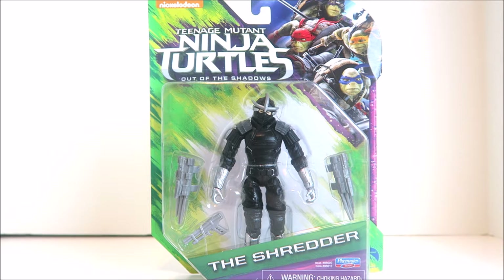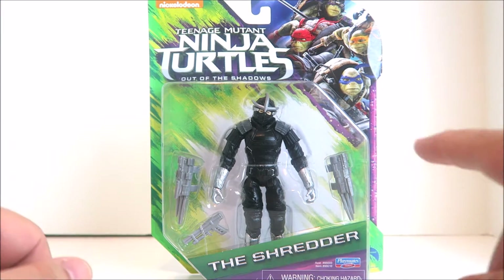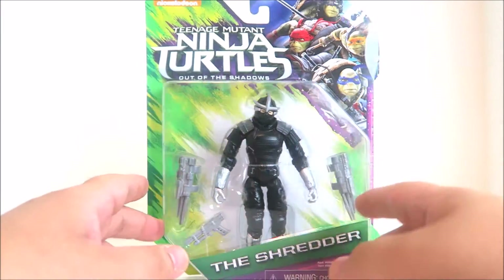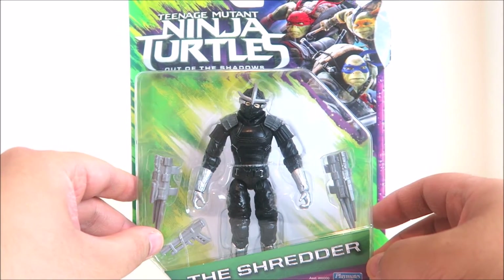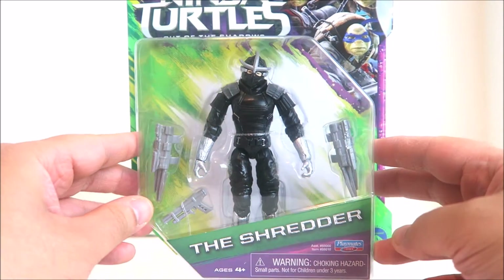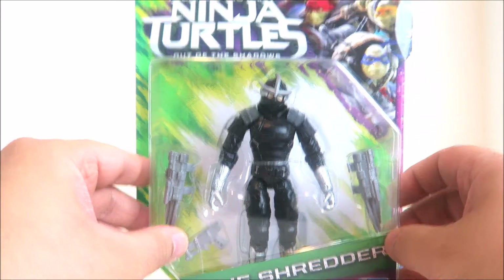Here you have the blister card packaging which says Teenage Mutant Ninja Turtles Out of the Shadows. You have some great artwork on the top right there, and you see a great image of Shredder and how he will be appearing in the upcoming Turtles 2 movie coming out this summer. You can also see his accessories.